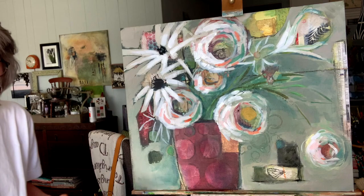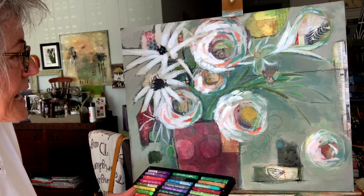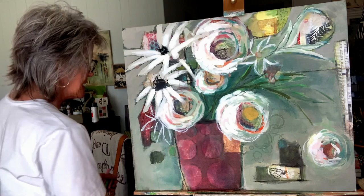Now I'm going to go with my oil pastels. I love these because of the array of colors. I want to add a little bit of definition, and I like scribbling and drawing with these. Let's see what this color is. I'm playing with my oil pastels.